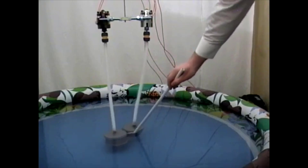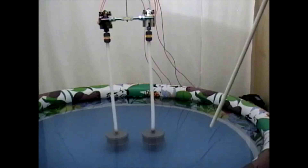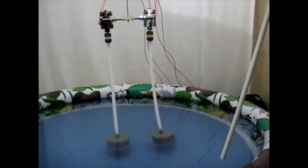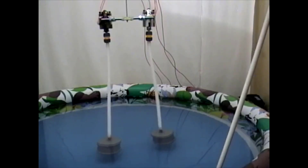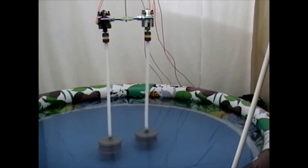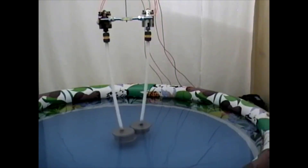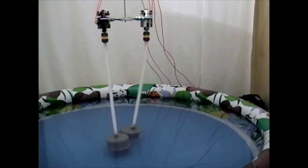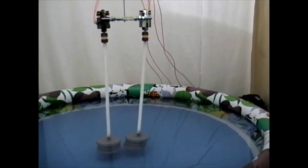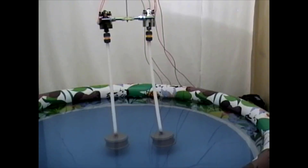Let's try to separate them. We see them attracting each other again and sticking to each other. Let's start the motors. We observe that the cylinders are coming back to their original positions.